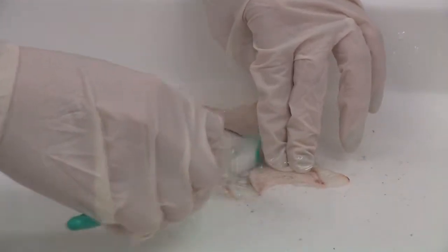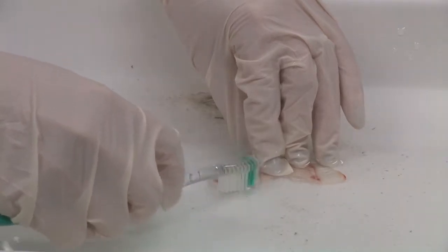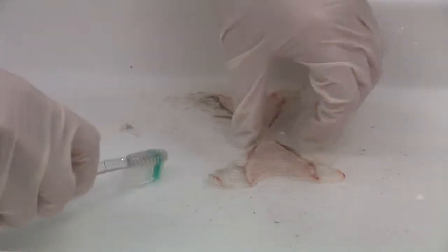The section will look dirty after the cut, but the majority of this can be cleaned up with some distilled water and a soft toothbrush. Gently scrub the dirt and loose particles off the vertebra before imaging.